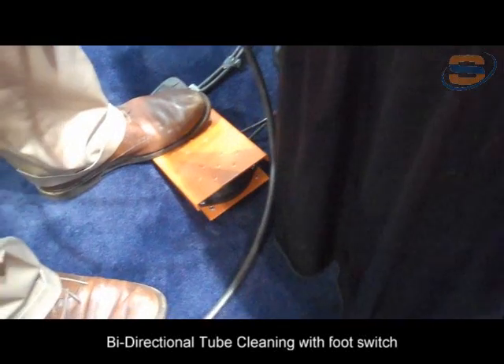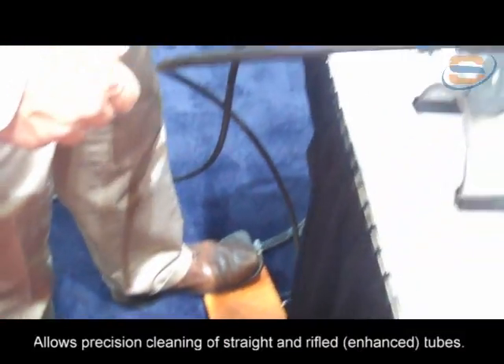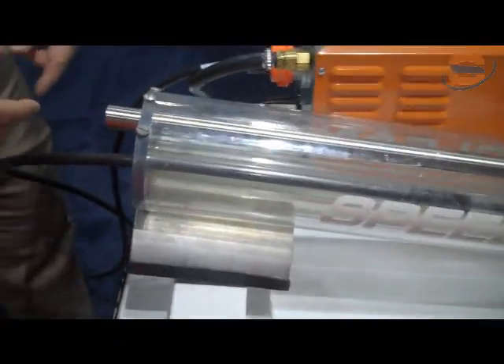A bi-directional put switch for cleaning today's internally enhanced tubes allows you to go clockwise and counterclockwise, so the brush locks into those glands in the tube of the heat exchanger and then cleans them out.